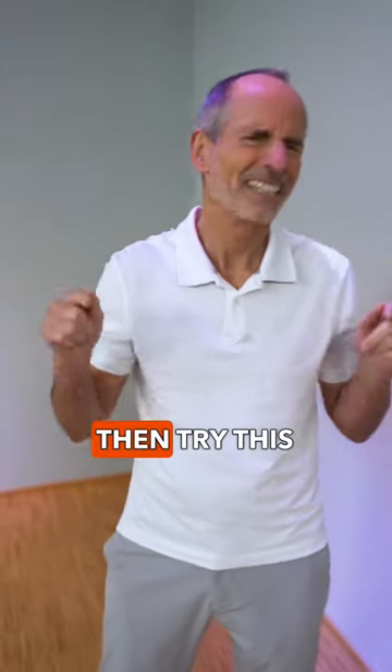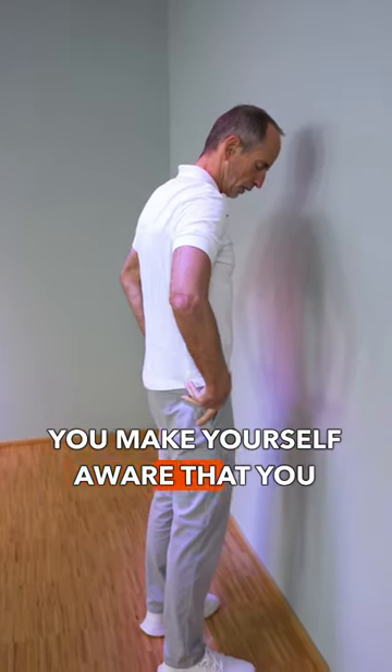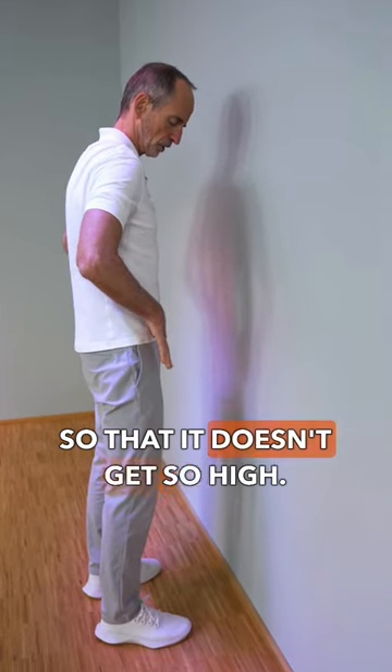For pain in the lower back, try this Liebschaubracht exercise. Go in front of a wall and make yourself aware that you don't want to keep your pelvis in a hollow cross, but the other way around so that it doesn't get so high.